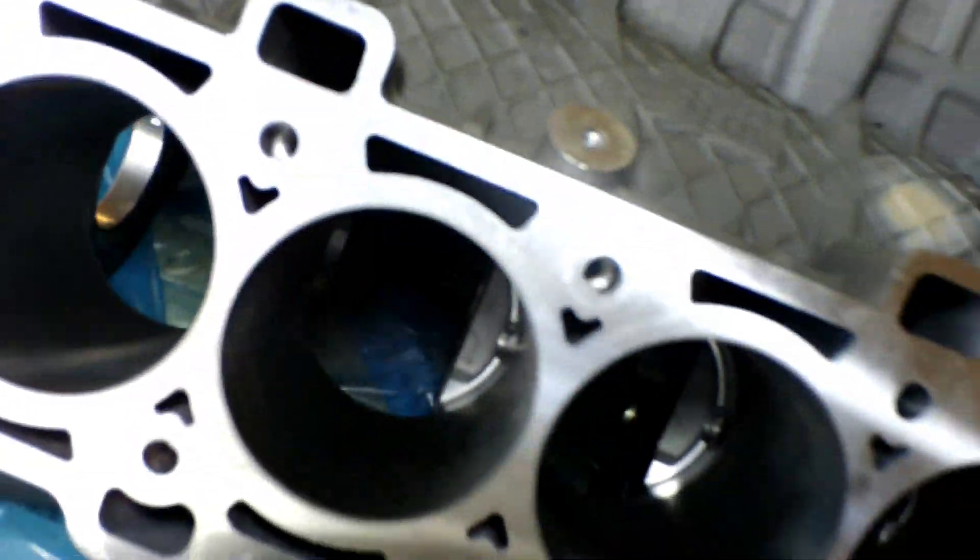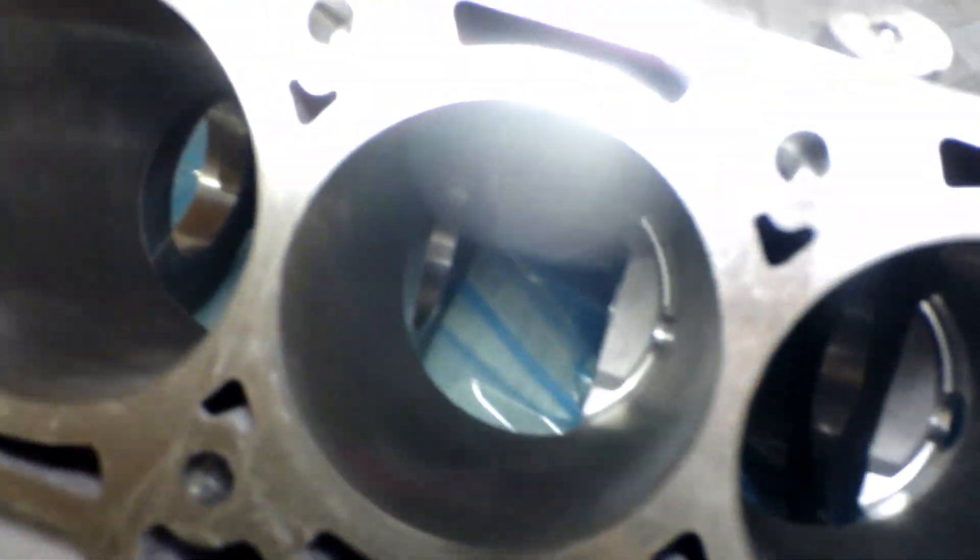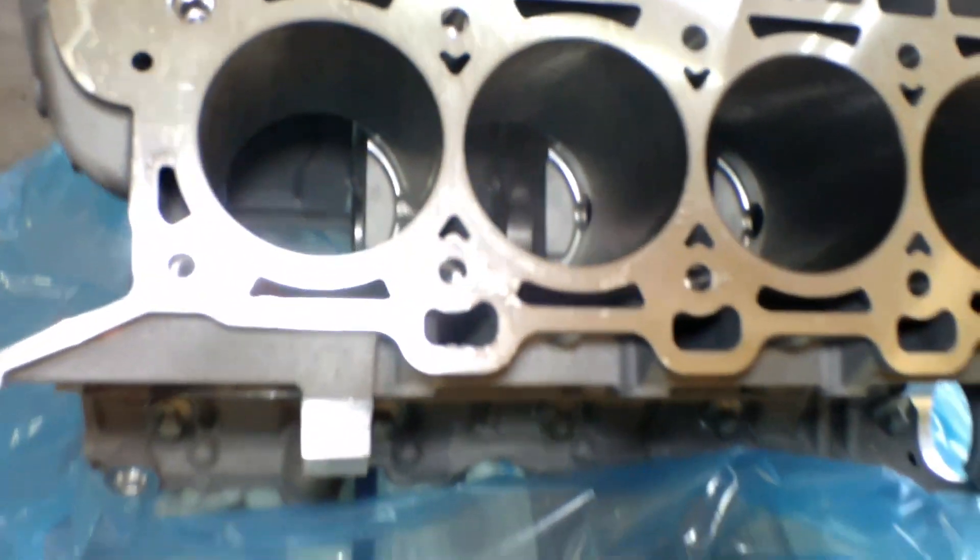I just got it opened up and everything looks good — obviously looks brand new. You can see the cross hatching and everything. Of course it comes with the main cap, it's got the bolts and everything for that. Everything is kind of how I expected. It's always nice to have a brand new block no matter what.